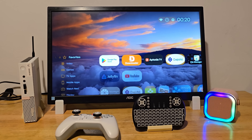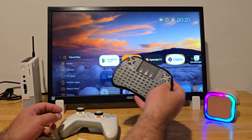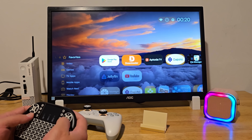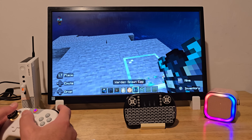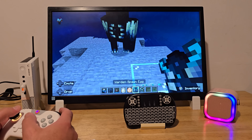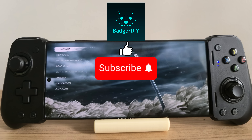Overall, this setup turned out really nice. Everything I tested works well and honestly covers everything I personally need. It's fast, portable, and feels like a complete Android TV experience. Could even make a great gift or a fun weekend project. If you found this helpful, don't forget to like and subscribe. And as always, thanks for watching — I'll see you in the next one.